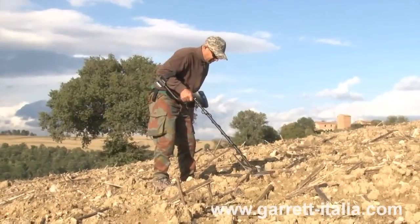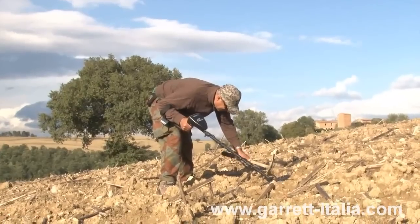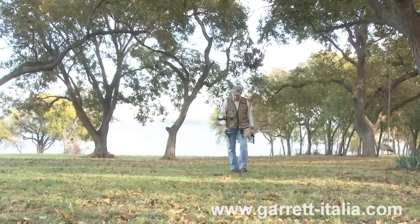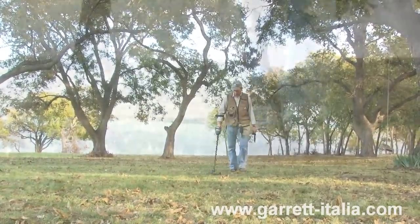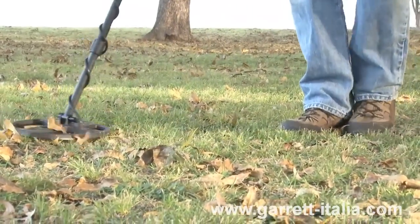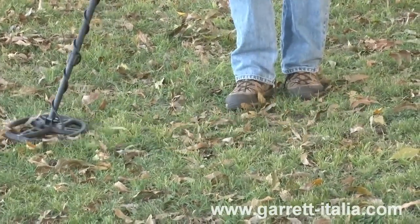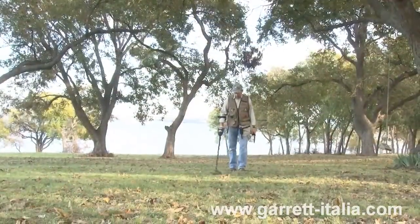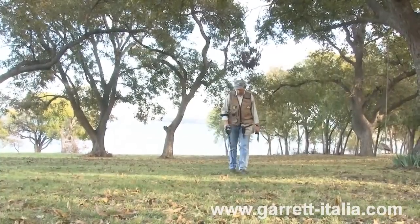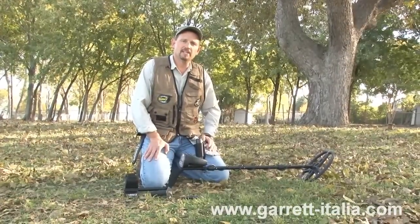Now that you understand how to operate your AT Pro International Metal Detector and how various targets can sound, it's time to put the operational knowledge to use. For best detection results, keep your search coil at a constant height and parallel to the ground at all times. Walk slowly as you scan your search coil in a straight line from side to side at a speed of about 3 to 5 feet per second. Overlap each sweep by about half of the search coil's width to avoid missing any targets. In order to achieve the deepest depth of detection, avoid lifting the search coil at the end of your swing.